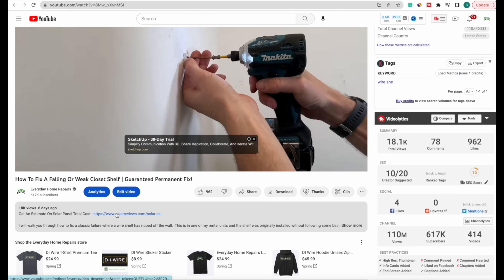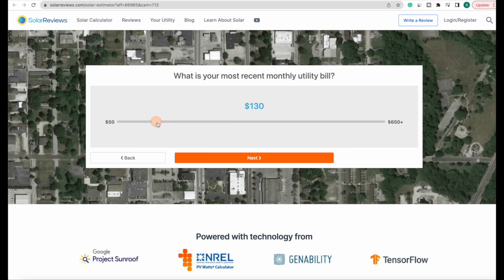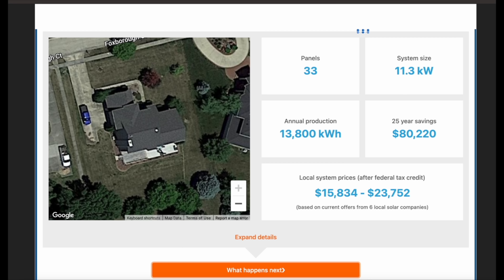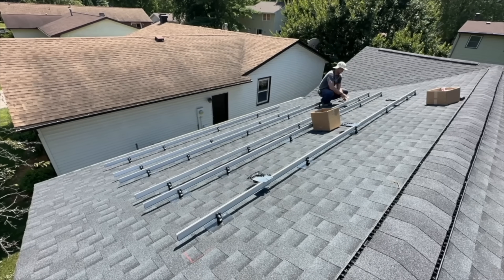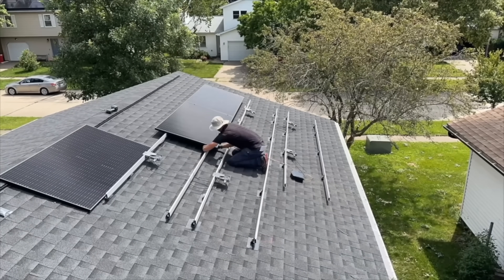If you want to get your own sizing and rough estimate on cost, you'll see a link in the description — that's where I started, just a couple minutes to get a dashboard on my home so I could figure out how large a system I need and how much it would cost. They can also connect you with installers. We will also talk about DIY. I completed a 4.8 kilowatt system on one of my rental properties this year, and you can save a lot of money taking on the labor yourself.